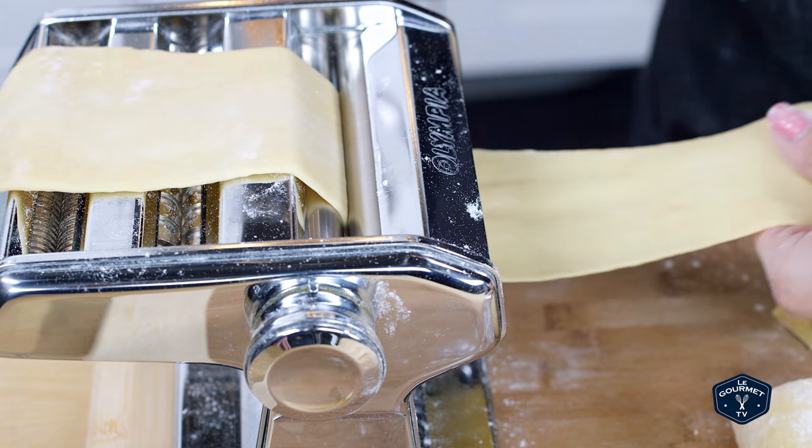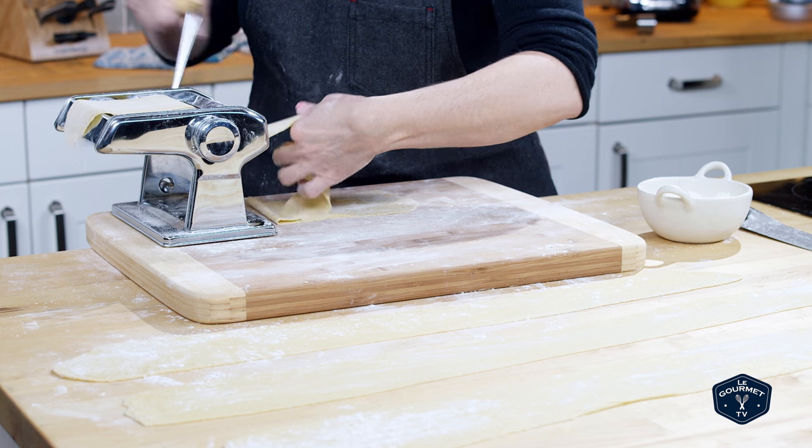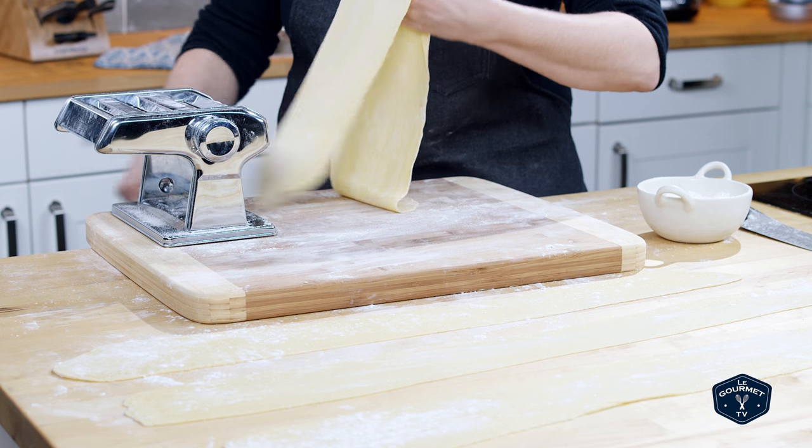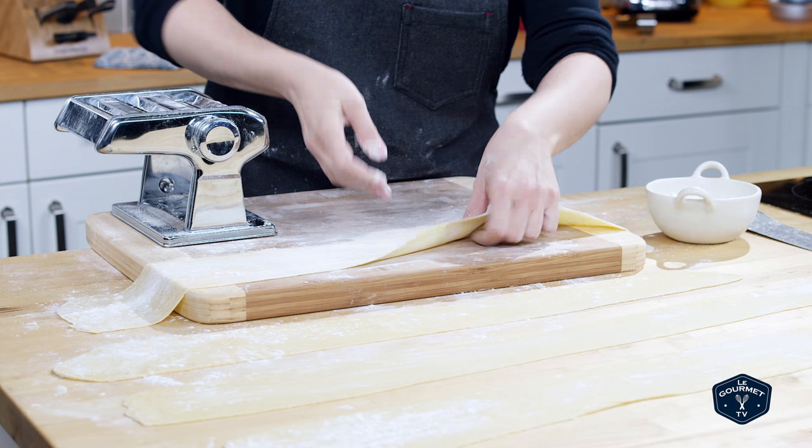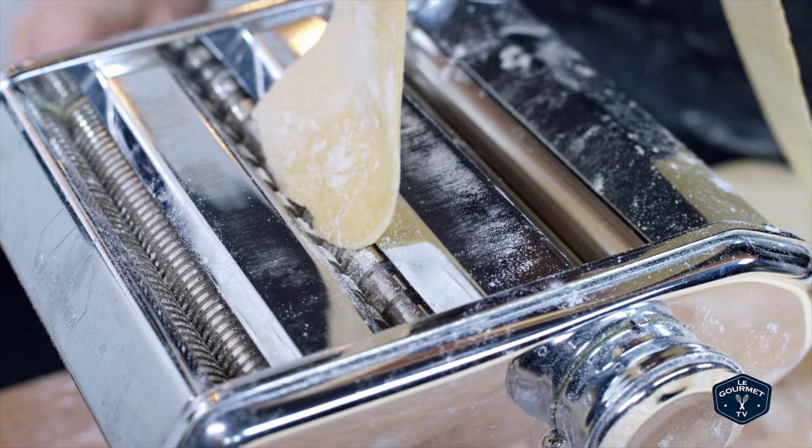Lay the pasta sheets on your work surface and let them dry for a bit, about 15 to 20 minutes. You can then take those fresh pasta sheets and cut them into fettuccine noodles.